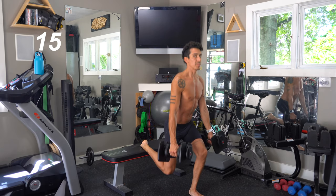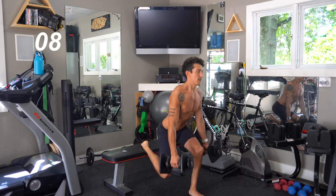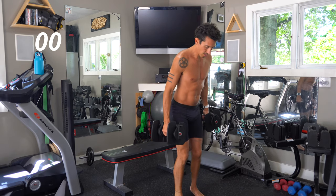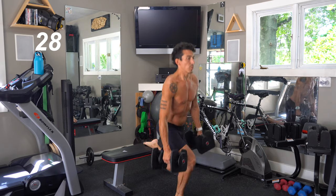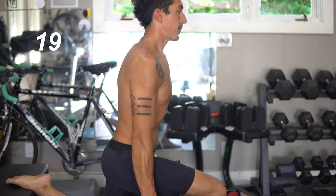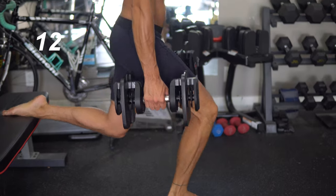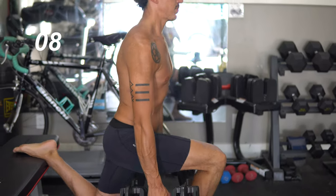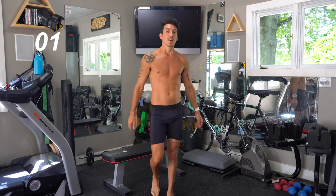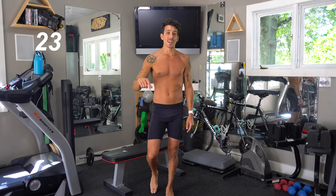My knees are shaking. Other side, guys — no break in between. I like to do these barefoot. If you have too much sole under your foot, you can kind of get off balance. I like to have my feet spread, my toes spread wide, and feel it. First move down — we've got 30 seconds, and then we're moving into push-ups. Grab your push-up bars if you have them, otherwise get ready on the floor.